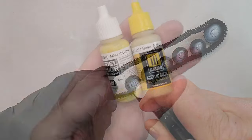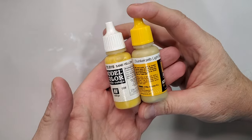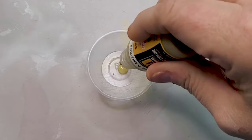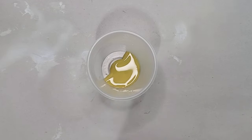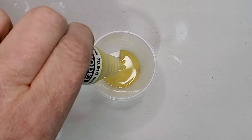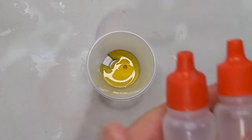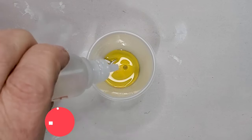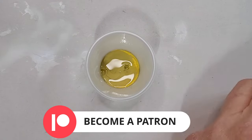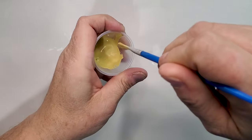For the base coat, I'm using Dunco Gelb and Sand Yellow — about 80% Dunco Gelb and 20% Dark Sand Yellow. The only reason why is I didn't have dark yellow, and the lighter tone of Dunco Gelb that I have is kind of on the pale side, so I really need something to be a little bit more yellowish. That's why I'm using sand yellow.